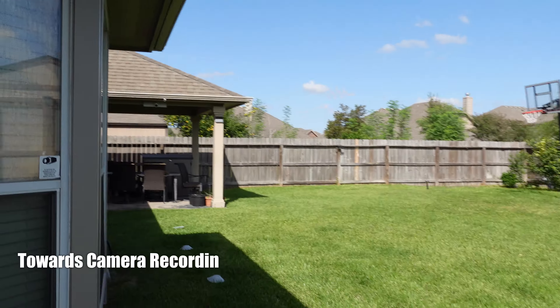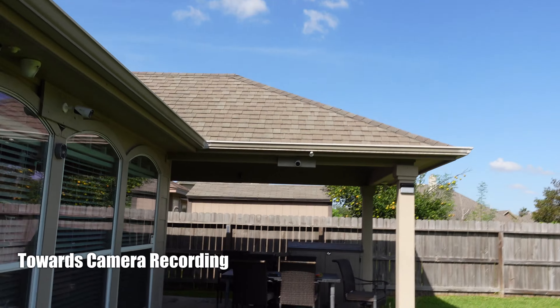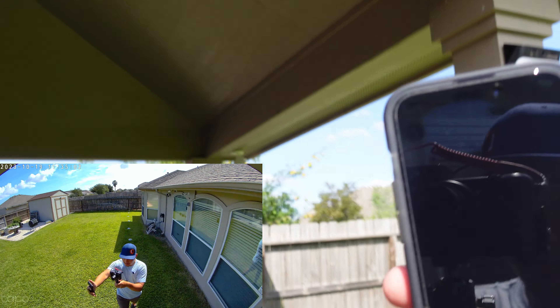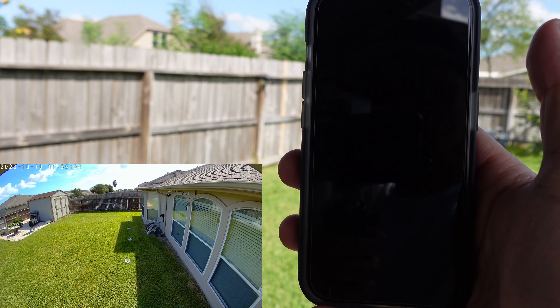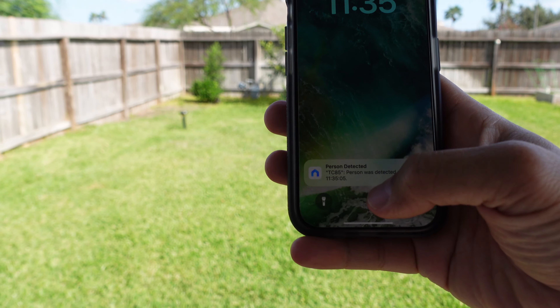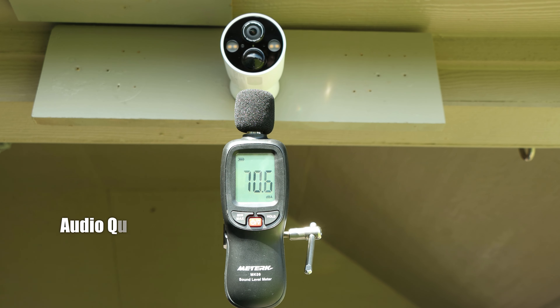Now we are going to test how soon the Tapo TC85 starts recording when motion is going towards it. The status light is on — so that's good. It really didn't perform well on the max detection distance testing, and let's see on this one. It detected me. This is the audio quality coming out from the Tapo TC85 speaker.